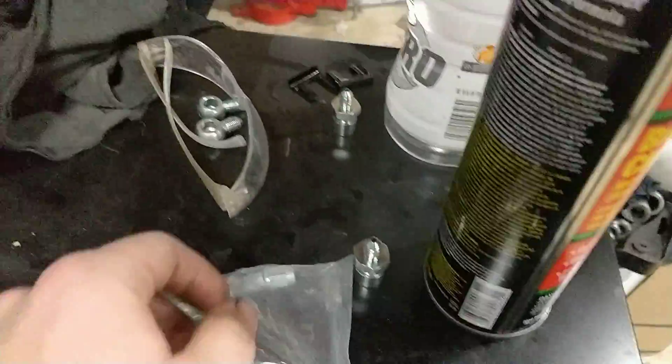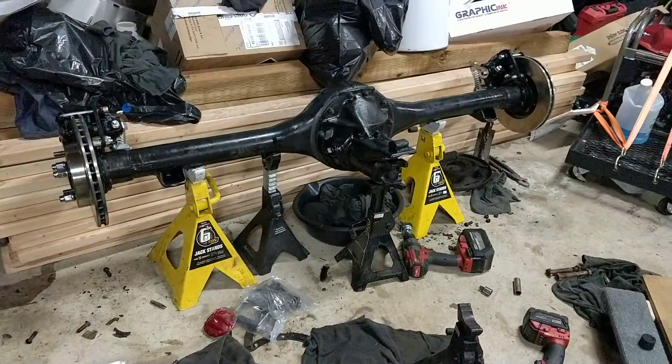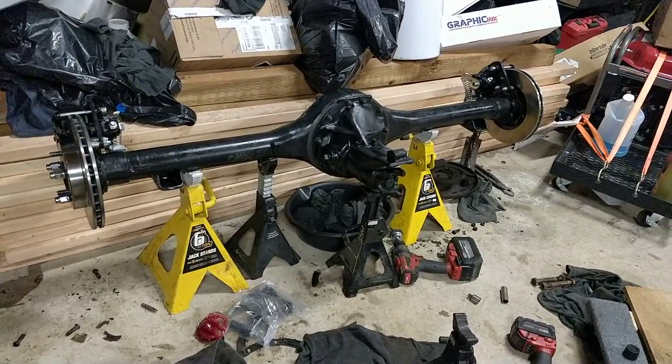This is all I have left — some banjo fittings and additional stuff to figure out later. That's the overview of installing Inline Tube rear disc brakes on an early B-body 8 3/4 rear axle.